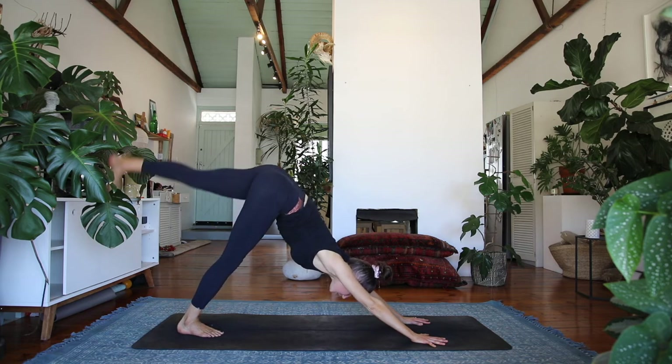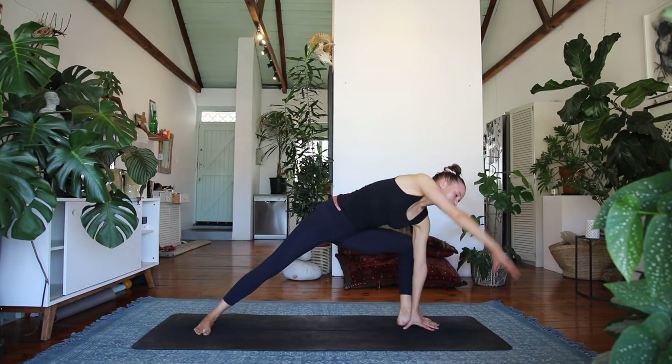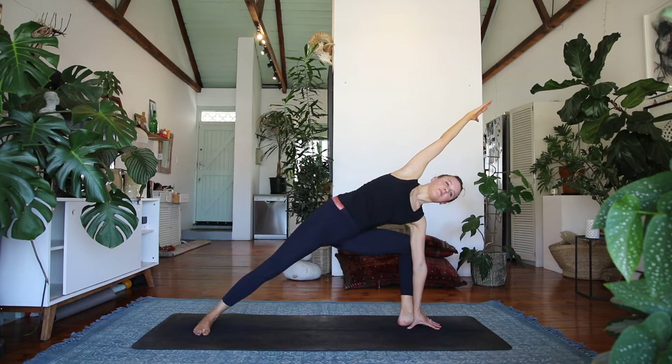Elevate the left leg off the floor — three-legged dog — and then step outside of your left hand. Side angle — reach the right hand up and over and really draw your navel in, so you're rooting through the feet and wrapping everything in towards the midline. Inhale, feel the energy up your arm.